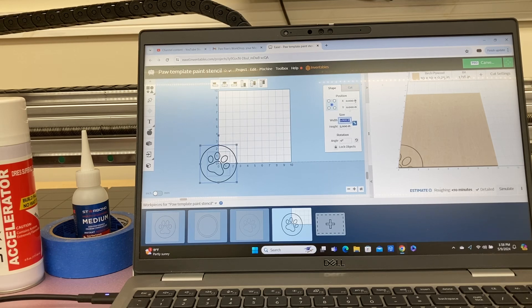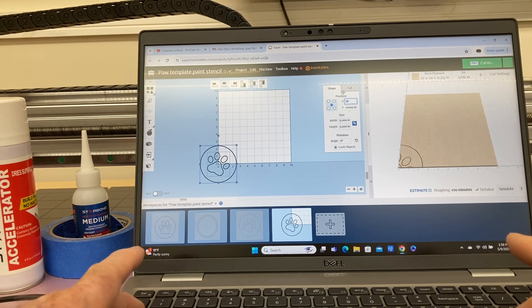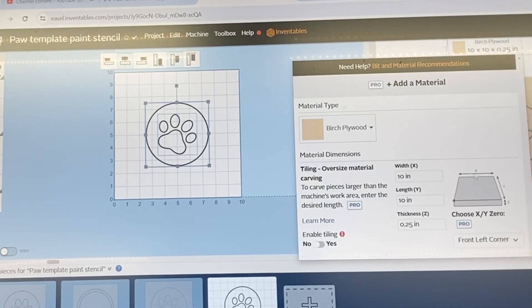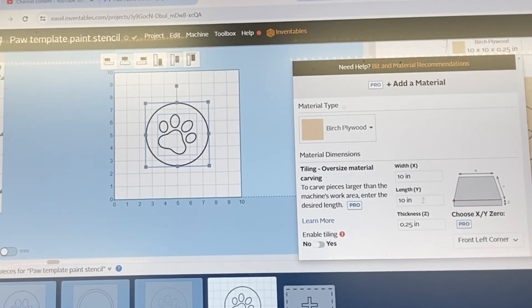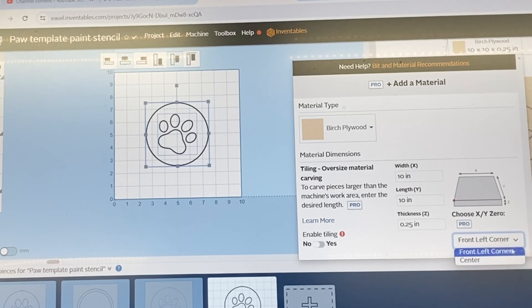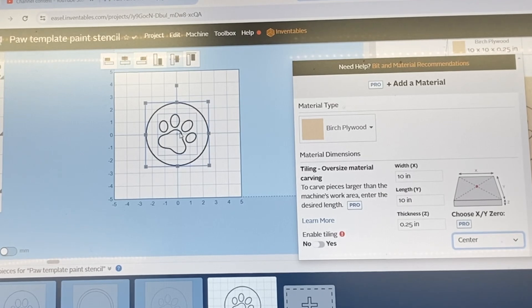Now I'm going to put this back to five and five. If you have Easel Pro, you can come into this screen where the work material is set at 10 inches by 10 inches. All you need to do is come down to the bottom left hand corner, click on the little arrow, and put this as center. Now you notice this is zero and this is zero. So when you set up the machine and go through the checklist, you need to have the machine located right at this point and it will carve using this as the XY zero position.